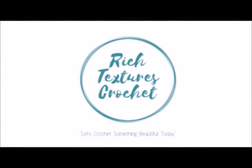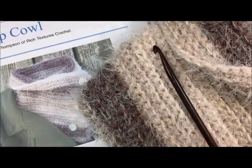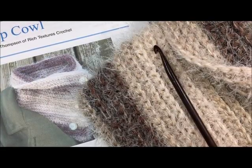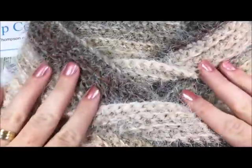Hi, I'm Sarah and welcome to Rich Textures Crochet on YouTube. Let's crochet something beautiful today. Hello everyone and thank you so much for joining me today. Today we are going to learn how to crochet the button up cowl. The button up cowl is an easy cowl to make.